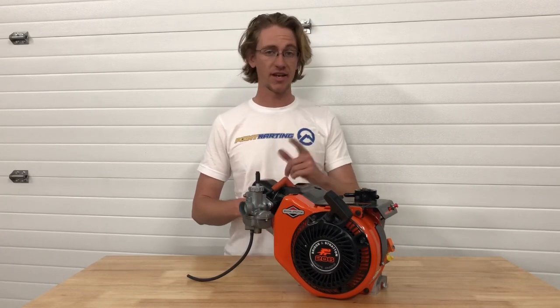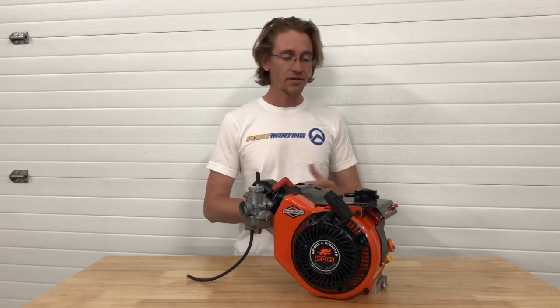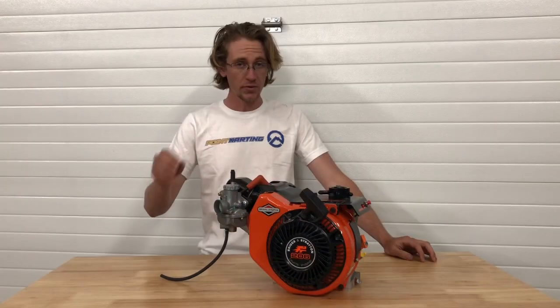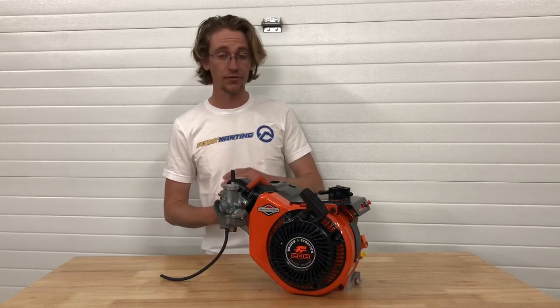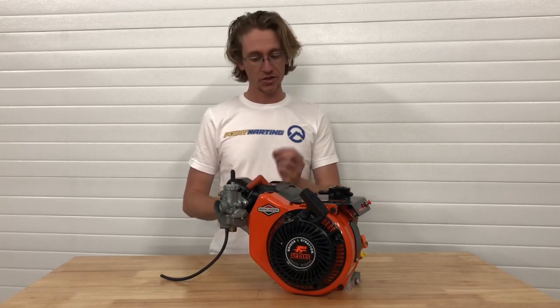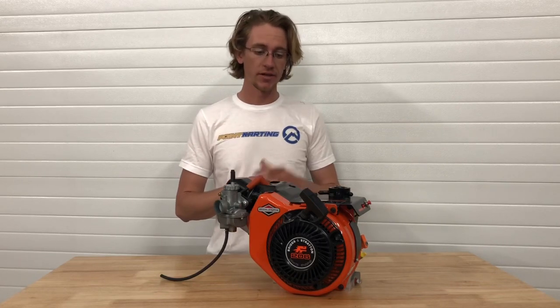The first one we're going to talk about is setting your float height. When transported from the Briggs & Stratton factory, things can get jostled around in shipping, so it's really crucial to check this before you do anything else on your 206 engine. The float is a mechanism inside the float bowl of the carburetor that moves up and down depending on the amount of fuel surrounding it, which changes how much fuel is injected into the combustion chamber. It's crucial to get this adjustment right for ideal running operation, temperature, and performance from your LO 206 engine.